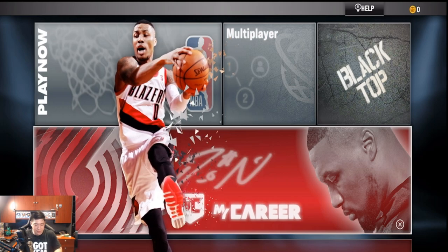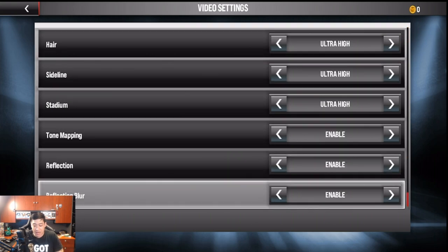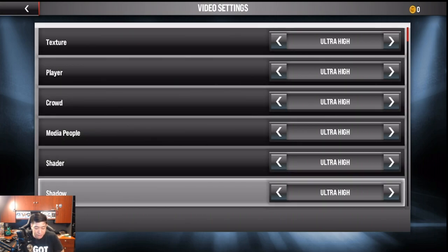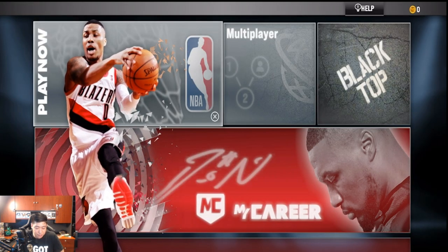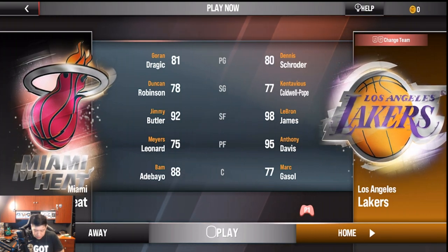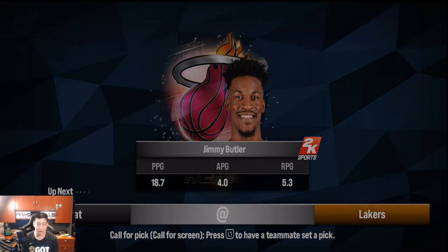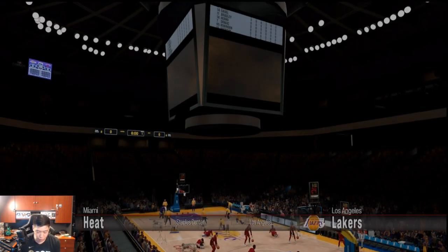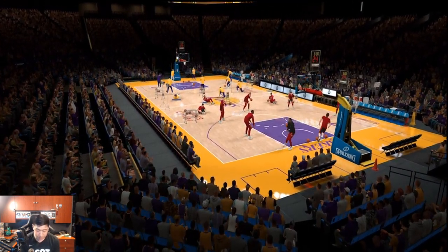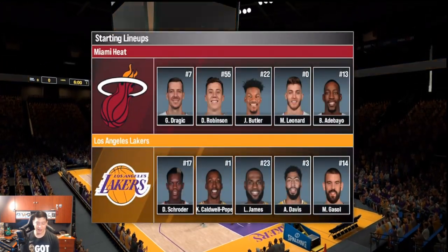Before we jump in, I want to make sure we're on ultra high graphics. I am on an iPhone 12 Pro Max, so automatically we already have everything on high — that's going to be dope. We're going to do a Play Now: Lakers vs Heat, the Finals matchup. LeBron and Anthony Davis are out in real life right now with injuries unfortunately, but we're going to make do. You can see the Staple Center — we are on ultra high resolution graphics and man, this is beautiful.